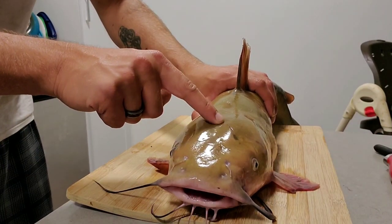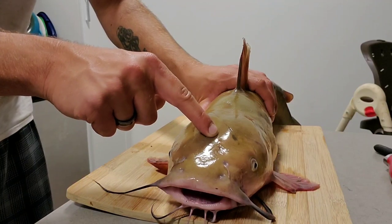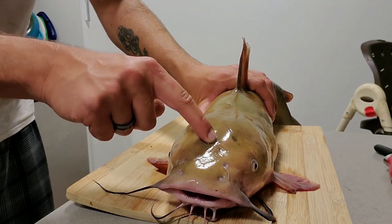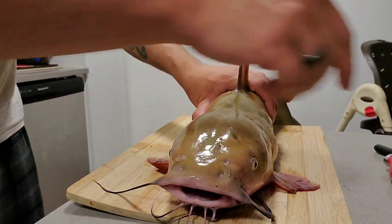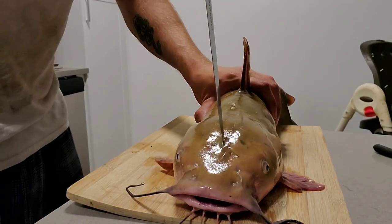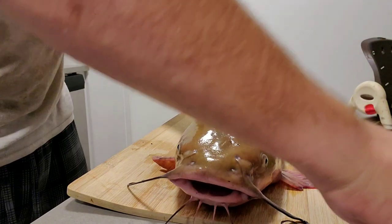So what you want to do is you want to feel down the head. You're going to feel a soft spot right about here, almost between the eyes. Now what you want to do is find that spot and cut a little hole in there.